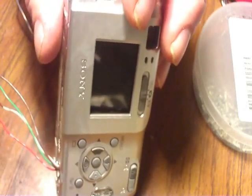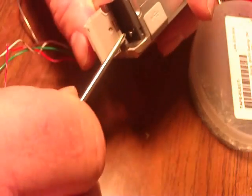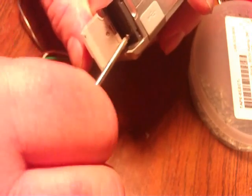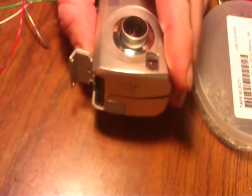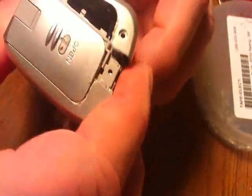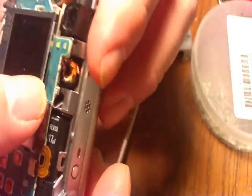There's a screw in the memory chip holder — I'll remove that. Once we get this thing apart, we can see visible scratches and cracks in the LCD.